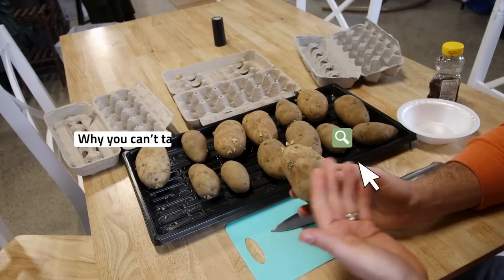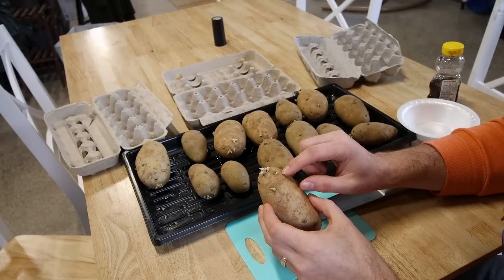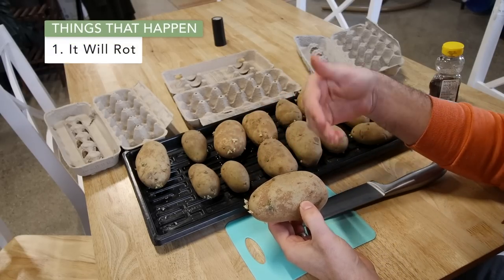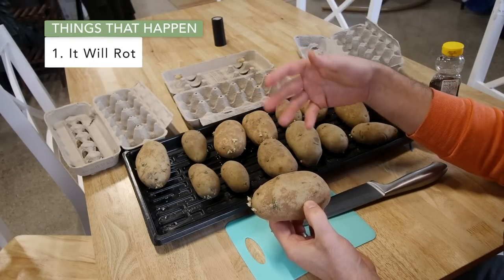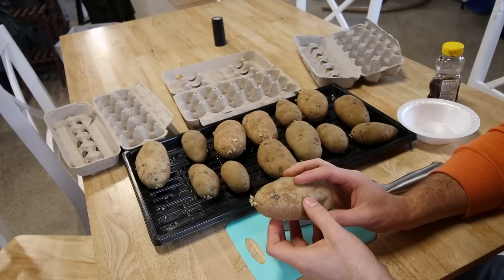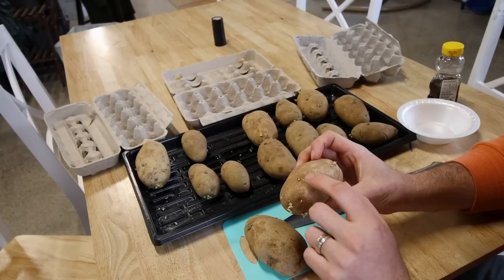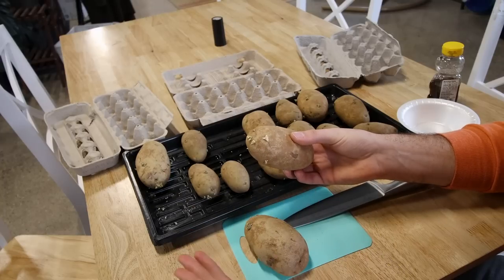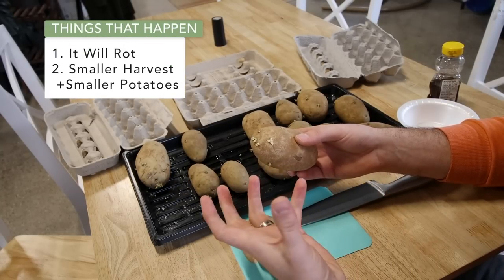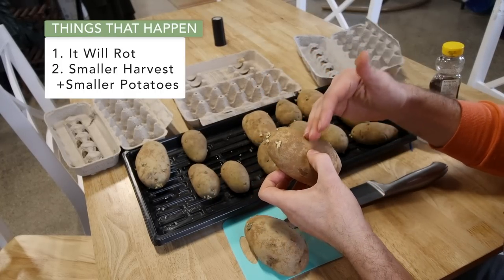The first thing I want to talk about is why you can't just take this potato and throw it right in the ground. Now you totally could, but should you? No, you definitely shouldn't. All of these eyes are future plants, and if you were to throw this whole potato in the ground a couple things can happen. One is this potato is going to rot eventually, and anytime it rots it can harbor things like mold and mildew that can actually harm the plant's health. Also when all these eyes start growing — in this case there are seven different sprouting points — that's seven plants in one location, which is gonna be a lot of competition for space and ultimately lead to smaller yield, smaller harvest, and smaller potatoes. So it's better to cut them, which is what we're gonna do by curing these potatoes and causing them to scab.